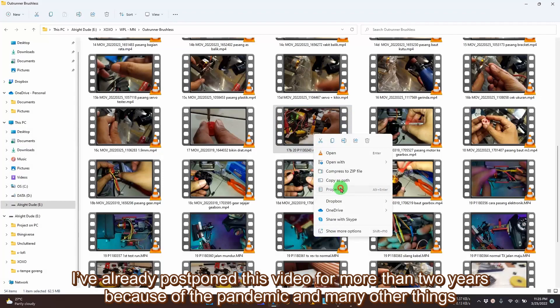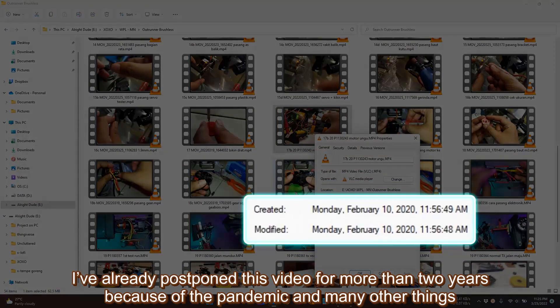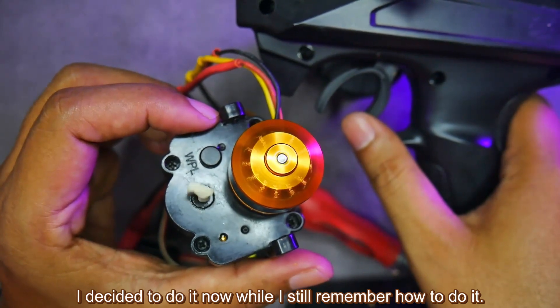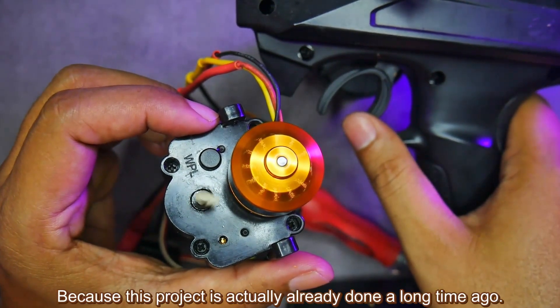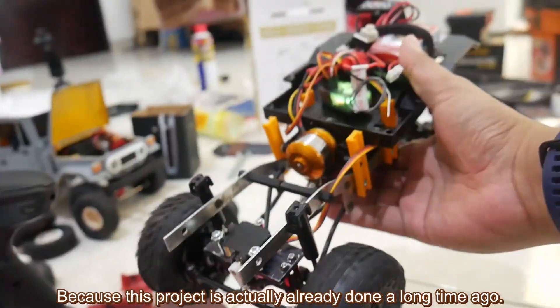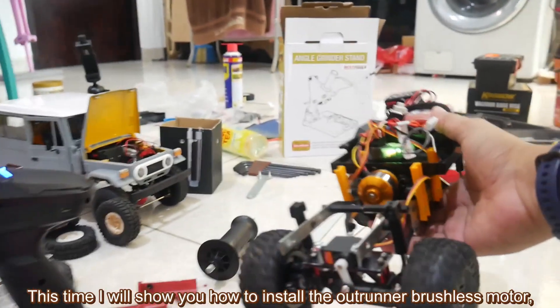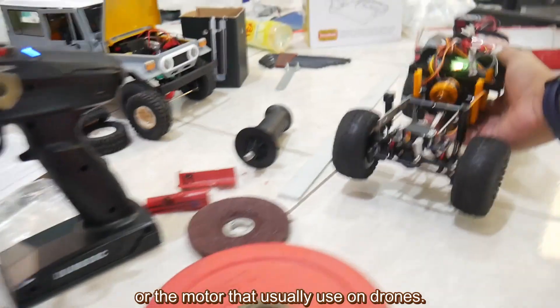I've already postponed this video for more than 2 years because of the pandemic and many other things. I decided to do it now while I still remember how to do it, because this project is actually already done a long time ago. This time I will show you how to install the outrunner brushless motor — the motor that is usually used on drones.